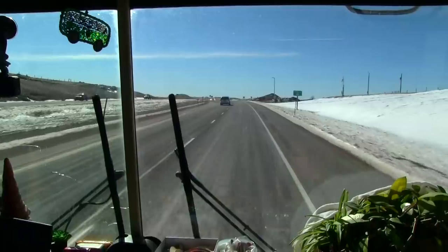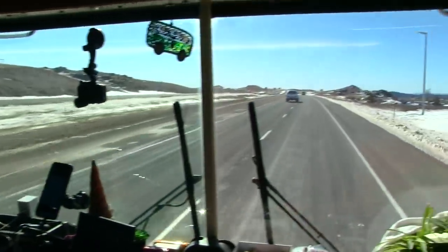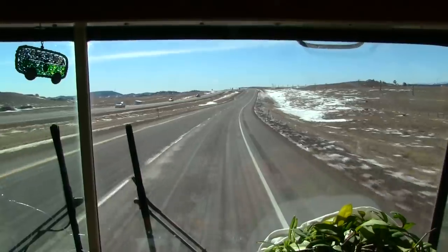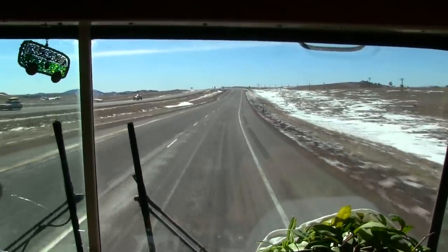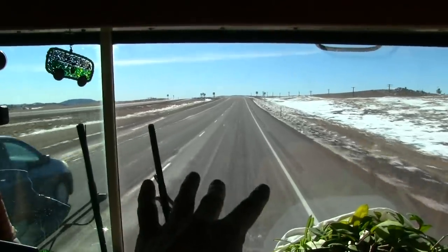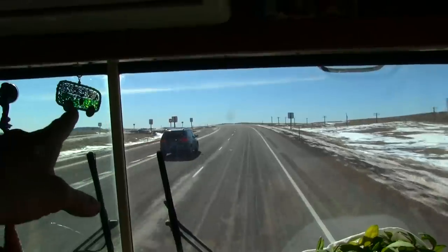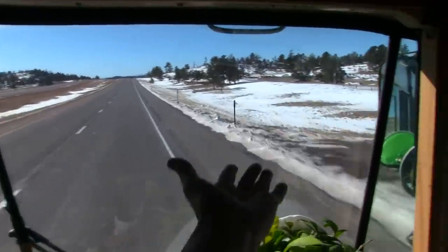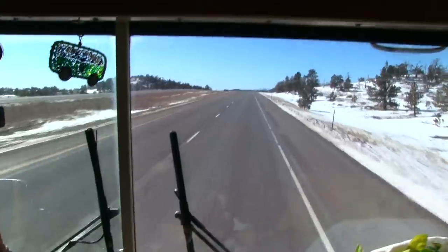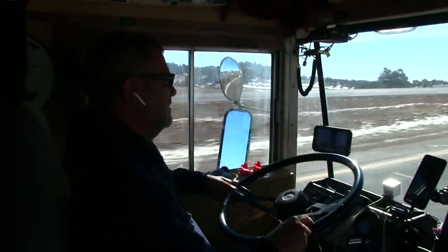We're at 8,065 feet — another pass we had to go over before a big descent down. It looks like the terrain is finally about to change. We're in the last snow-covered flatlands and low rolling hills, and up ahead I'm seeing pine trees. A change of scenery after days and days of flatlands!